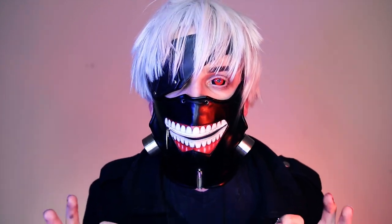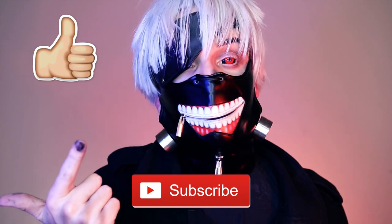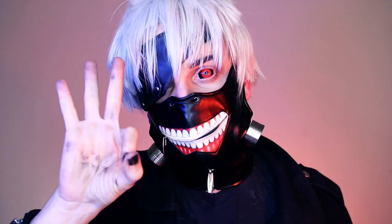Wowee! Alright you guys, this is the finished Kaneki look from Tokyo Ghoul. If you're totally into it go ahead and give this video a thumbs up, subscribe down below, let me know what other types of looks you would like to see down below in the comments, and I will see you guys tomorrow. Bye!